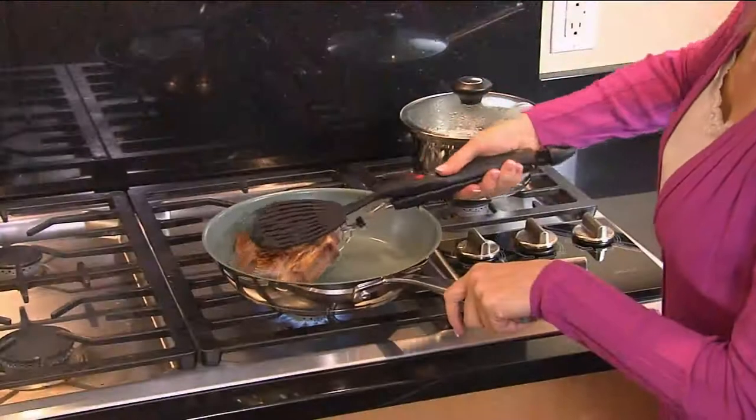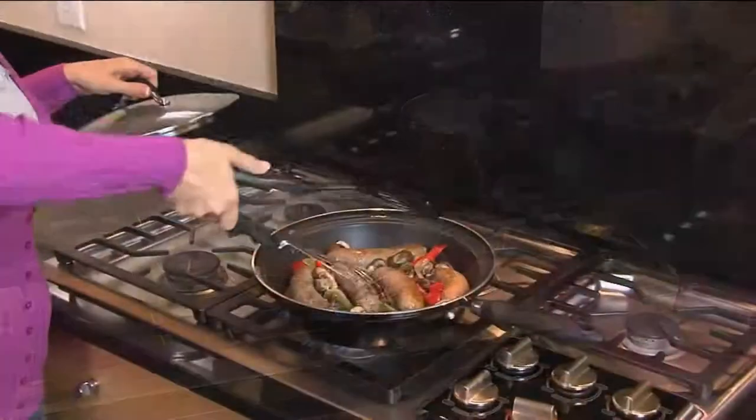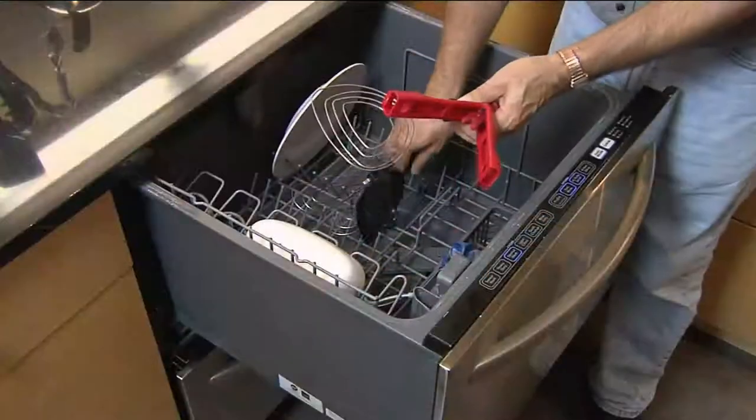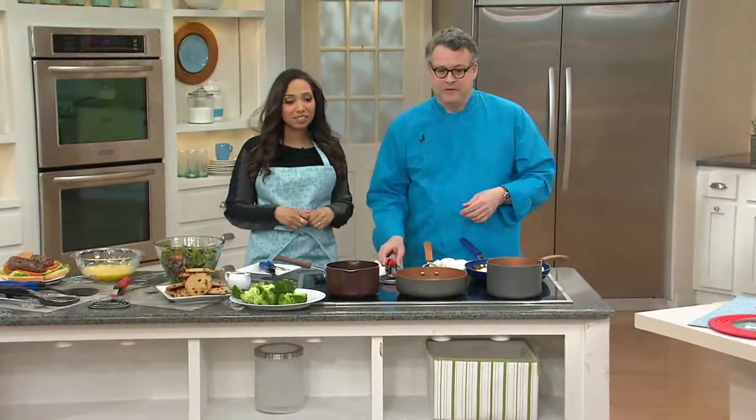Maybe making it in a silicone version? That's a possibility — we'll certainly take that to the table and discuss it. I'm a silicone nut, that's a very good idea. And remember, of course, it is dishwasher safe, so there's the ease of cleanup.